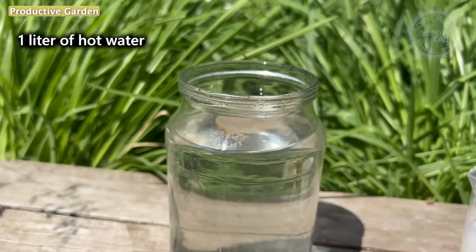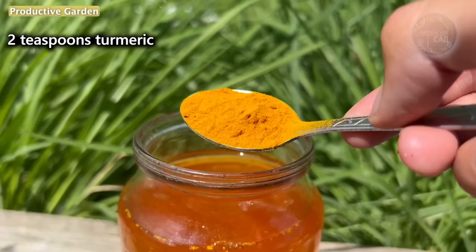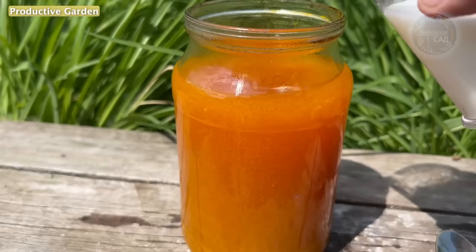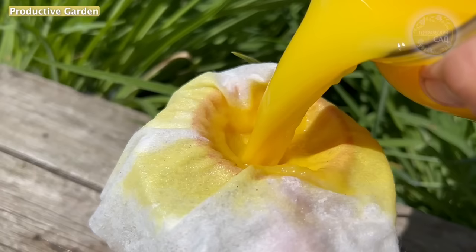To prepare the product, in 1 liter of hot water dilute 2 teaspoons of turmeric without a slide, and add 100 milliliters of milk. By the way, milk can be replaced with whey. Mix the solution well and wait for it to cool completely — during this time it will infuse a little more. In order not to clog the sprayer, it is better to strain the solution.